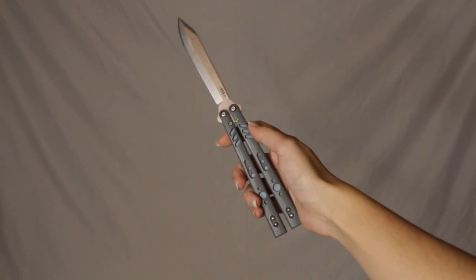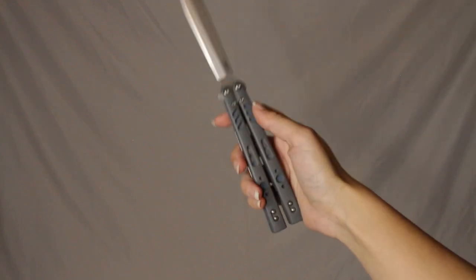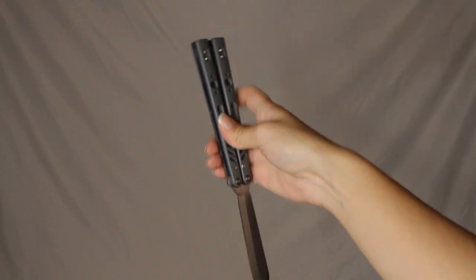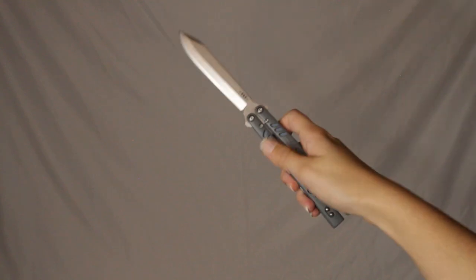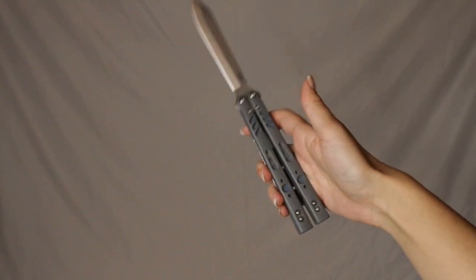I'm going to show you five closings. Three of the closings are going to be from this position to closed, and two are going to be from this position to closed. Pretend you're doing a trick, going through a combo, and you land in this position — how do I close the knife?